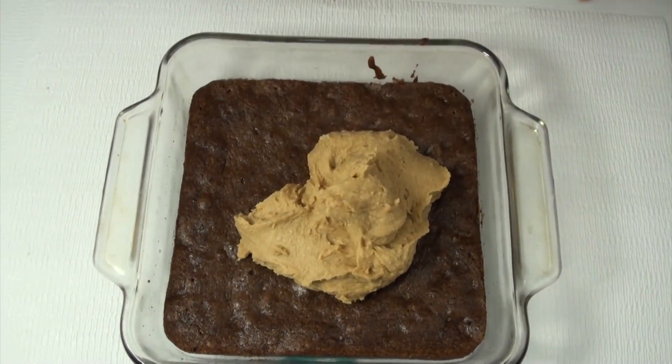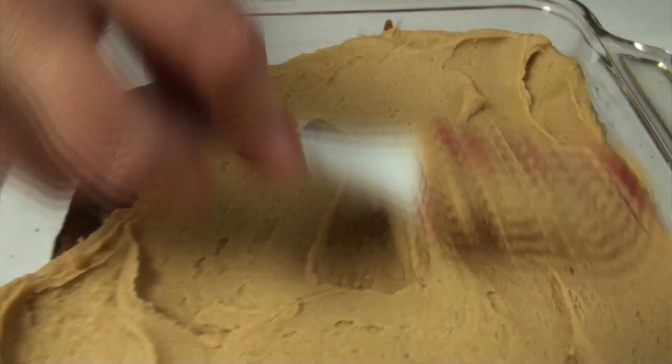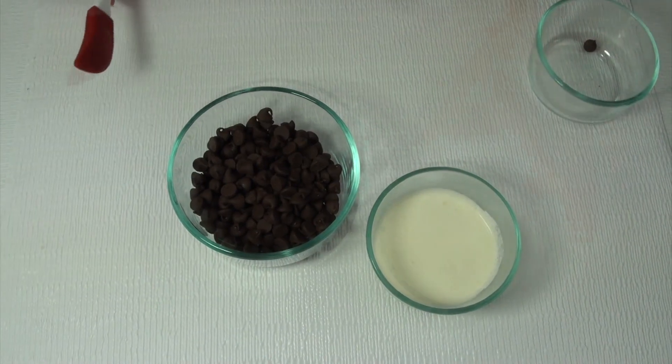Once your brownie is done cooking and you've let it cool for a little bit, you can place your peanut butter layer right on top of that. Put it to the side and now you can make your ganache to go on top — that's going to be three quarters of a cup of chocolate chips. You can use semi-sweet or dark chocolate chips, which are really delicious on this.